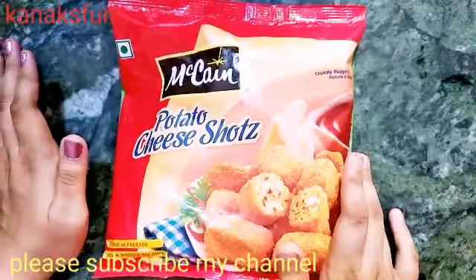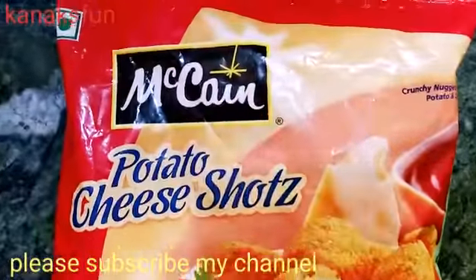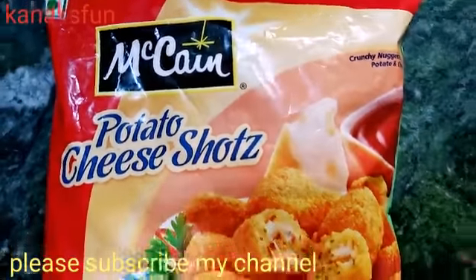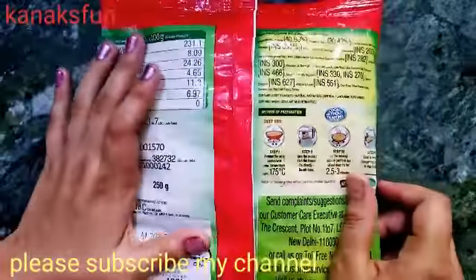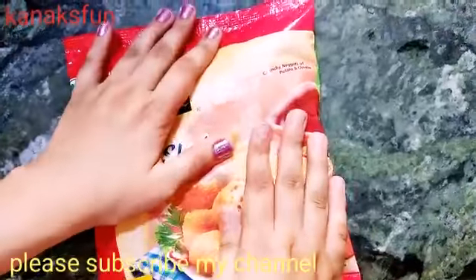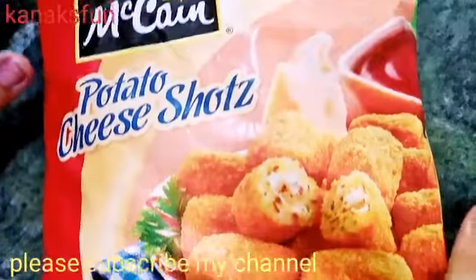I have brought this super delicious McCain Potato Cheese Shots. This looks really very nice and it is really easy to prepare also. It is crunchy nuggets of potato and cheese, so it will definitely be very delicious.